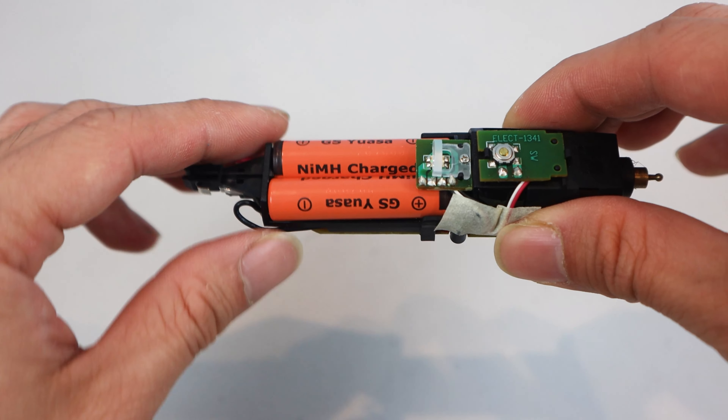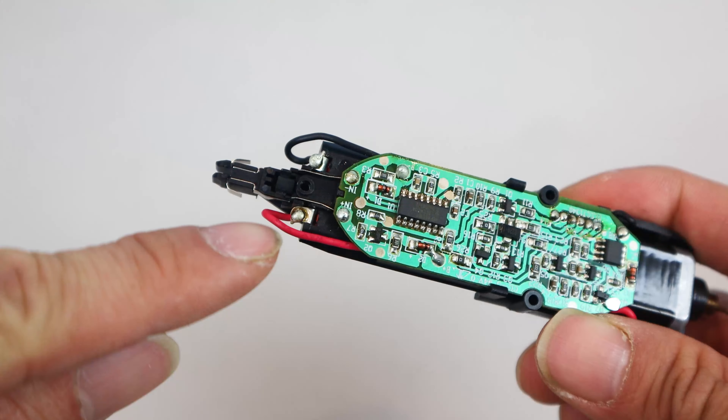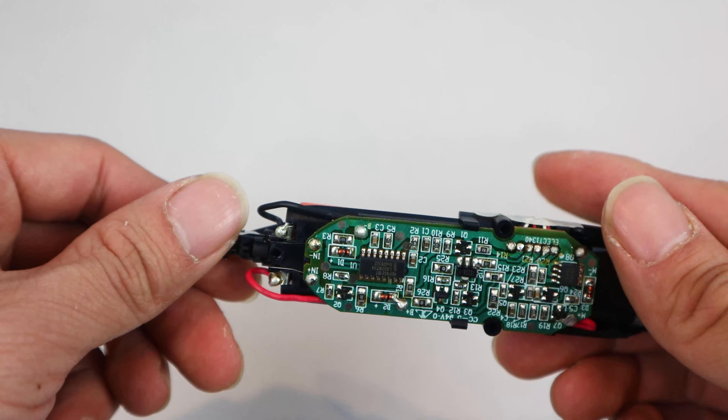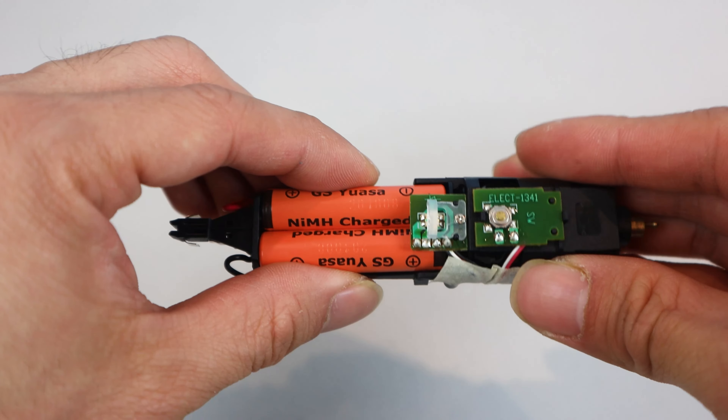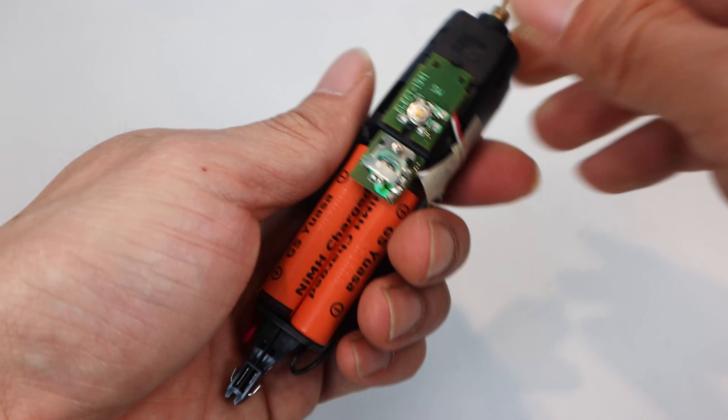These are the factory original batteries. It's a pair of Nickel Metal Hydride AAA flat top batteries that are linked in series with solder tabs. On the bottom, you can see that the batteries are soldered in place here. So we will have to remove that solder to change the batteries. The battery compartment is also covered by the LED module, so we'll need to remove that first.